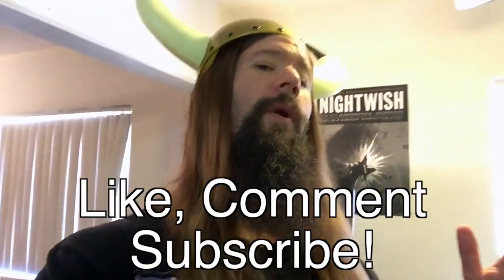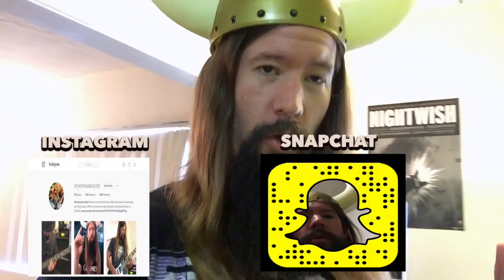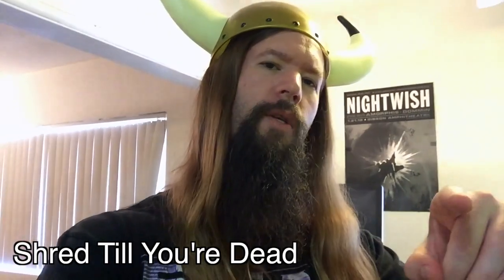Isn't that delightful? Better than a 3-pound burrito and 27 beers. As it turns out, 7th chords are possible to sweep. What a relief. Like, comment, and subscribe if you enjoyed the lesson. Be sure to check out my Instagram and Snapchat for daily interaction with Shredmaster Scott. Be sure to send me all your rare boutique gear, tell your mom and dad how bitchin' I am, and of course give me the keys to your house. Shred till you're dead.